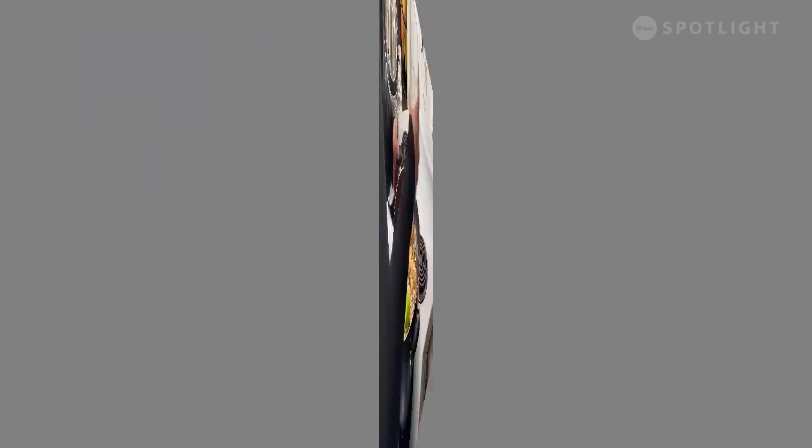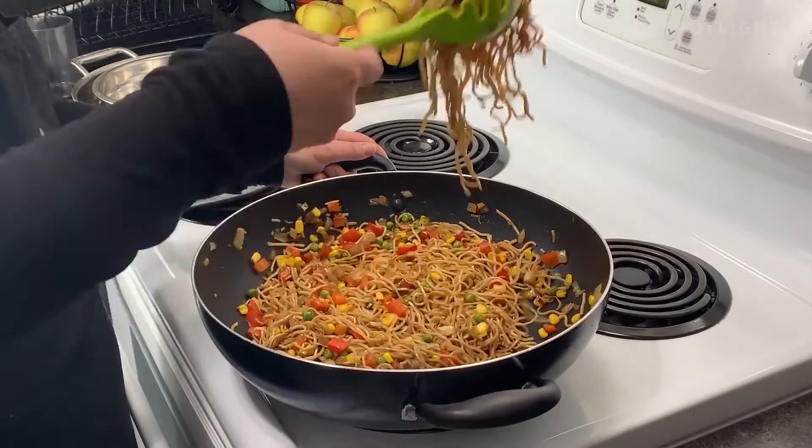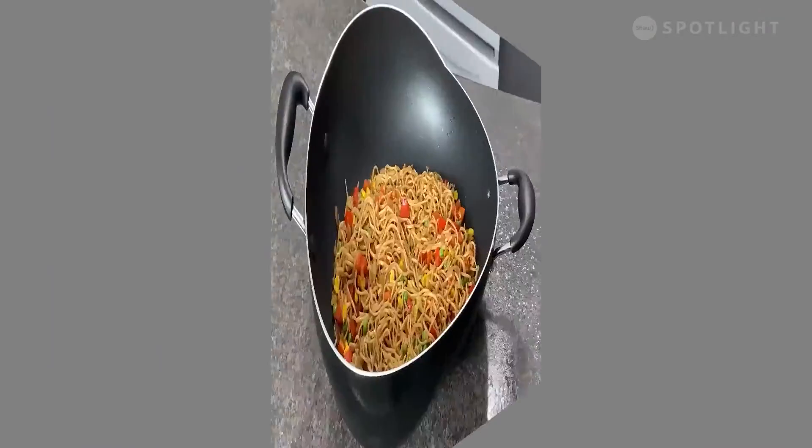Add in your cooked noodles and about half of the sauce. Toss it around in the hot pan until well combined. Feel free to add more sauce if you desire. I like to gauge how I like my noodles by their color — I personally like a nice medium brown color, not too light, not too dark. Our veggie lo mein noodles are finally ready, so let's set that aside on the dinner table with our sweet and sour chicken wings while we quickly whip up our dessert.